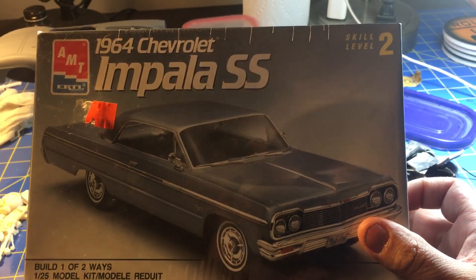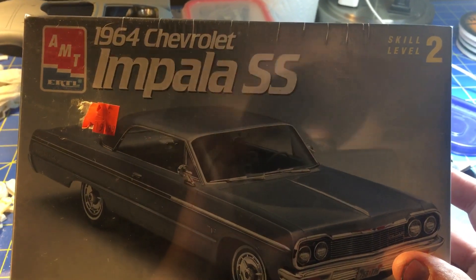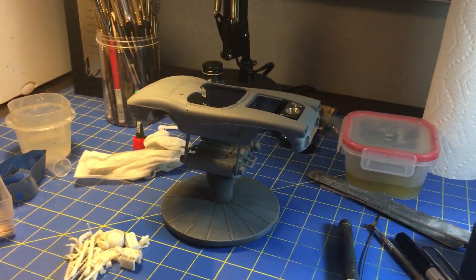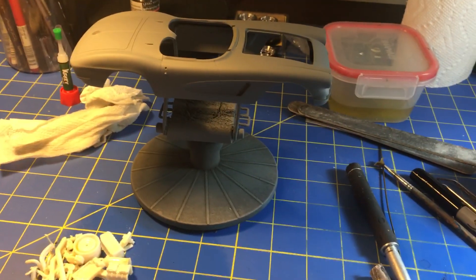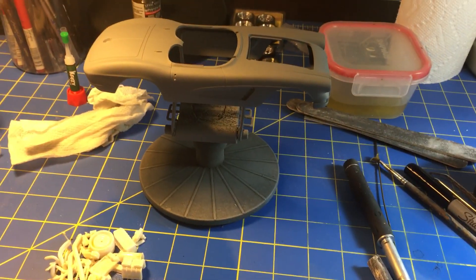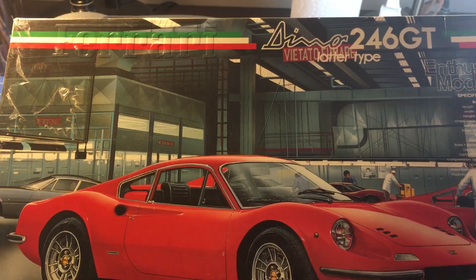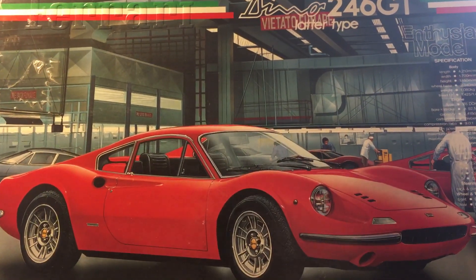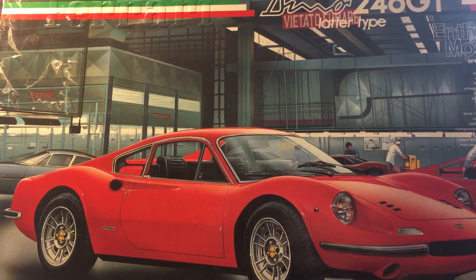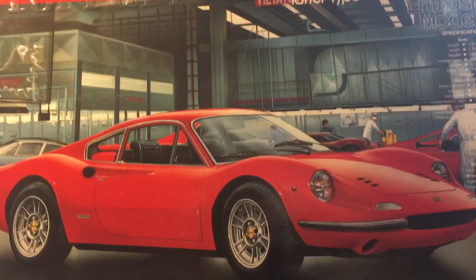I went to the antique store and I've seen these here and there online and I want to build one of these — the Dino Ferrari. I think I can really do this justice. That's what's been going down here.